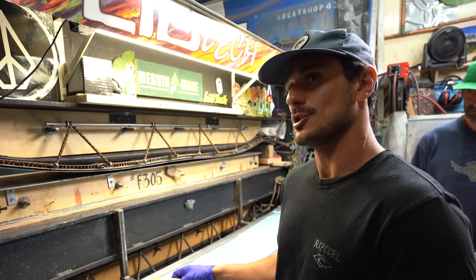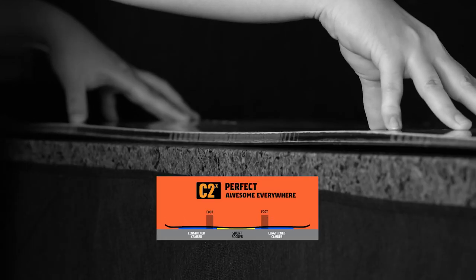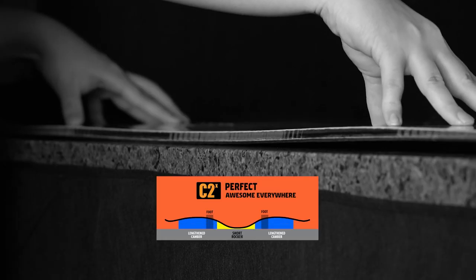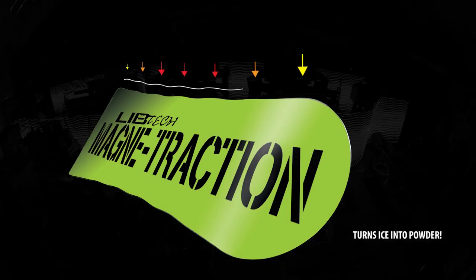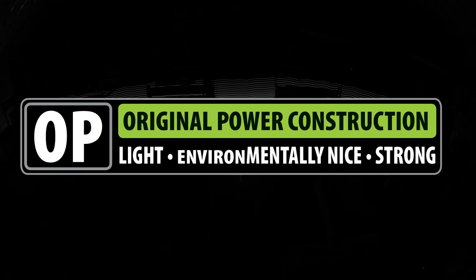It's gotten a little bit more freeride friendly, a bit more semi-directional pow orientated, but not sacrificing that freestyle park origin. I wanted to create a board that rips the resort.